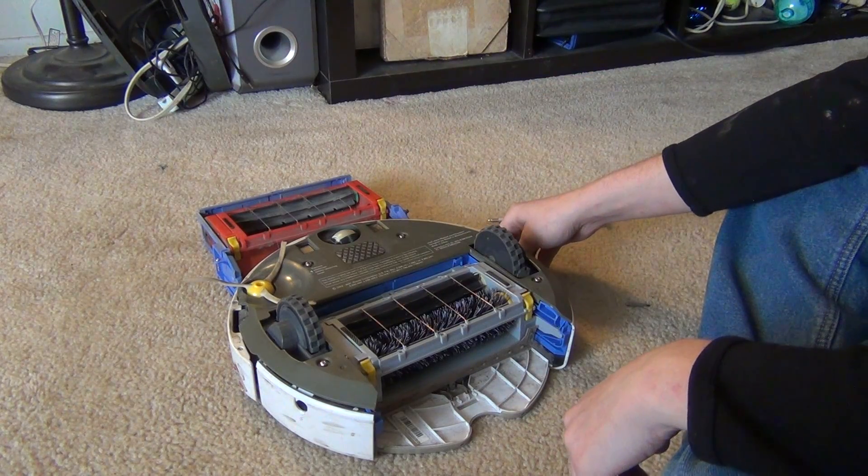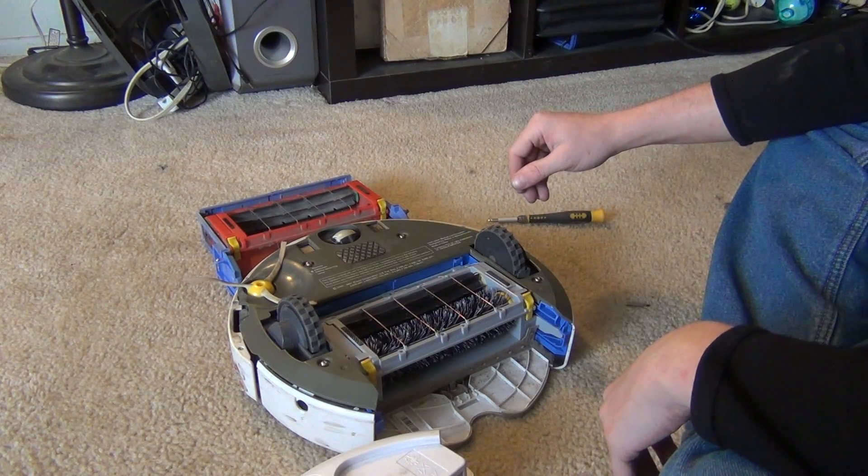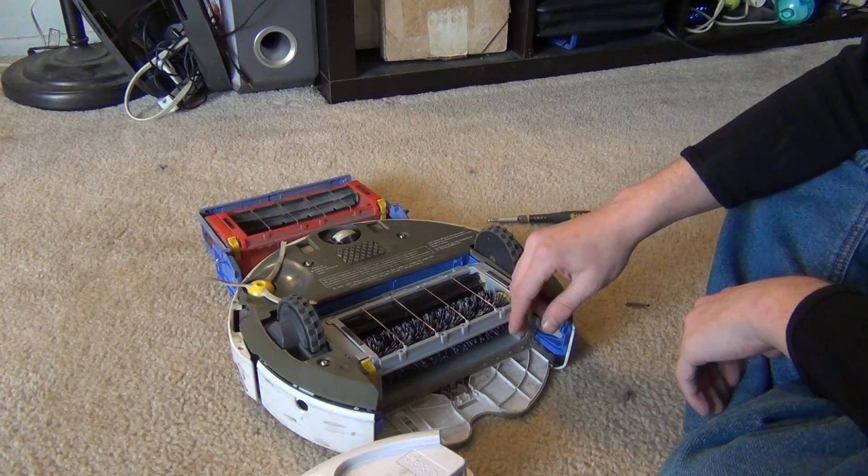You've refurbished your Roomba a little bit — like I said, I got the new battery and new bin as well, so this 500 here is basically like a new Roomba. Just wanted to show how to do that; it's really simple. If you have any questions, let me know — we'll see y'all later.